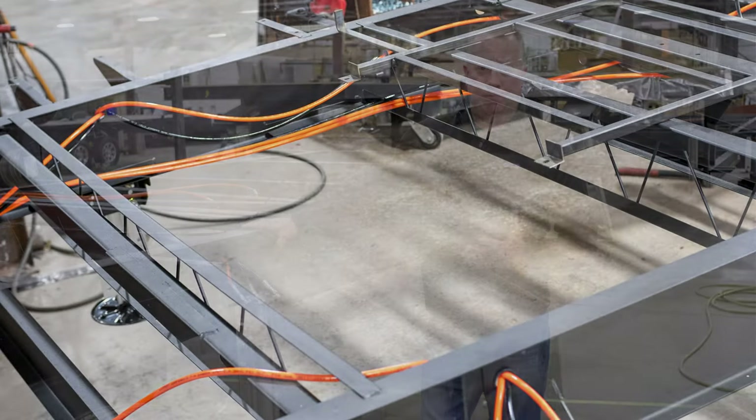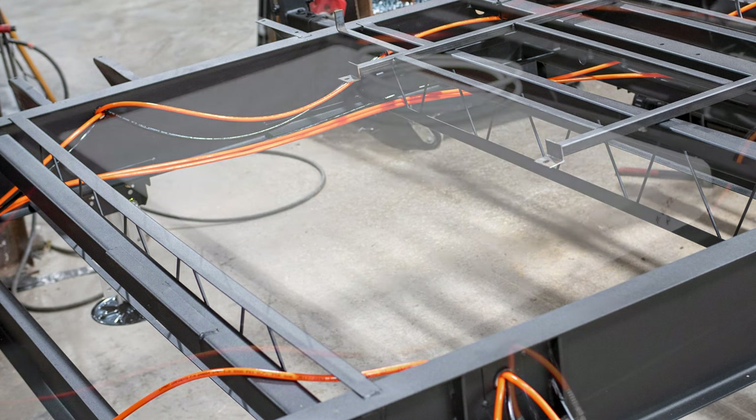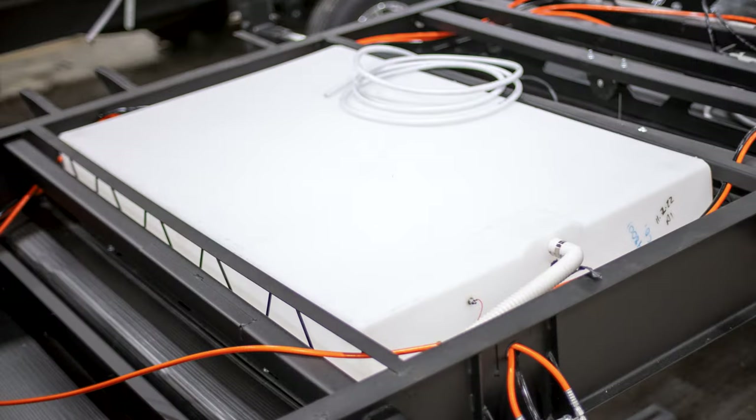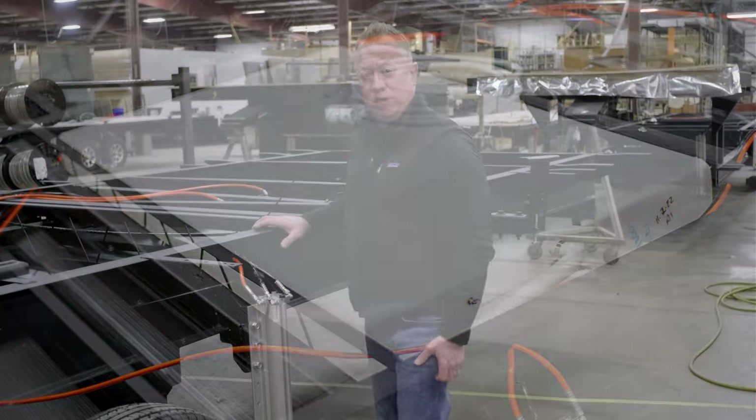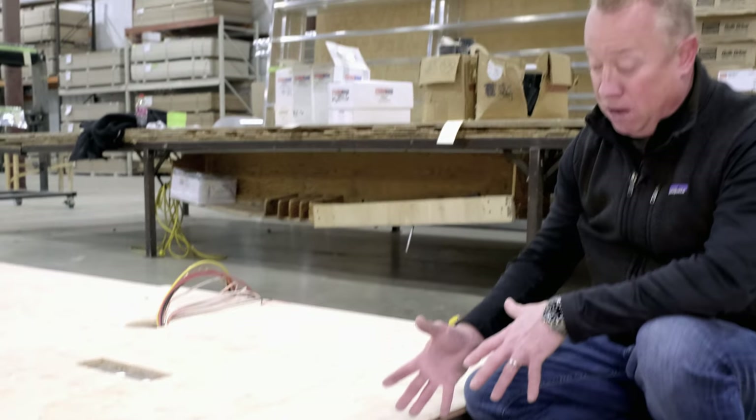Inside of our chassis is where we start with the fresh water tank. It looks a little different than some of our competition, who may just use metal straps to support it. We actually have a cage system that holds our fresh water tank inside the chassis during transportation.